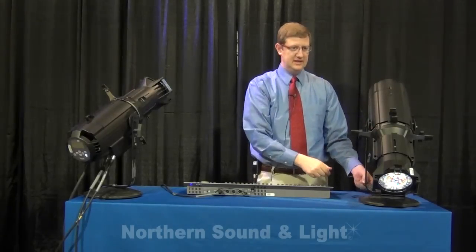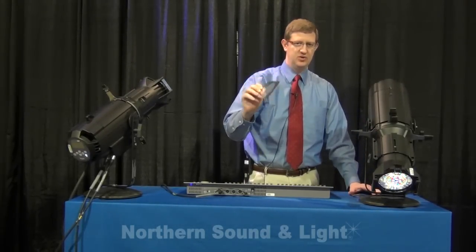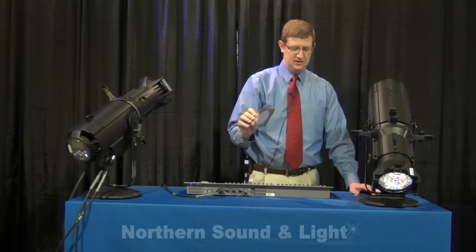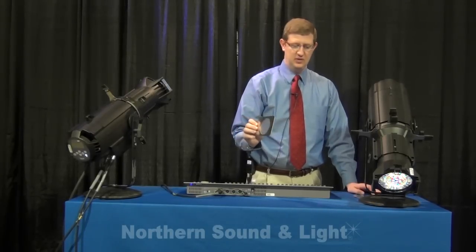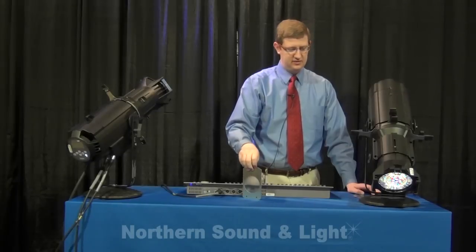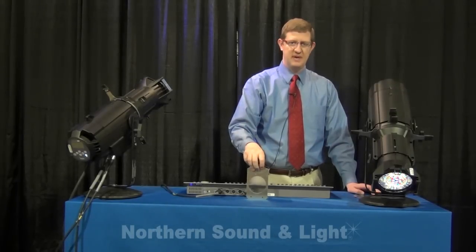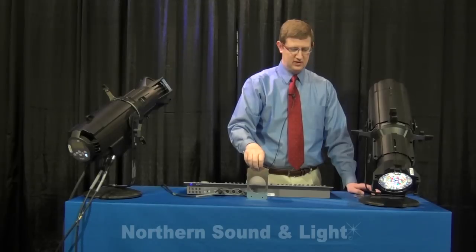Each Source 4 LED also ships with a soft focus diffuser, which enables you to get the type of soft focus you would expect from a Source 4 ellipsoidal on breakup patterns and things of that nature. This goes right in the pattern holder with the pattern you're looking to adjust.